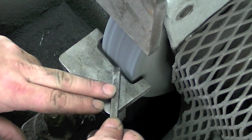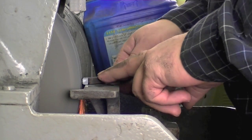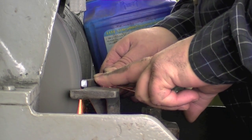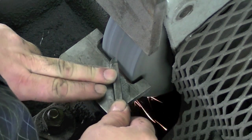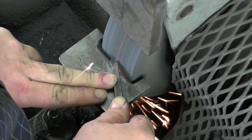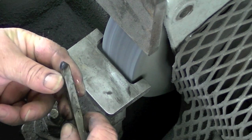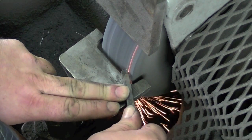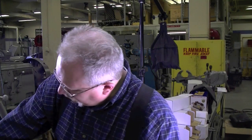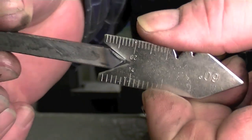Now I'm going to flip it over and do the other side exactly the same way. Now I've got it roughed out. Let's check it with the center gauge and see which direction we have to go.